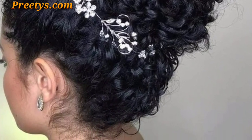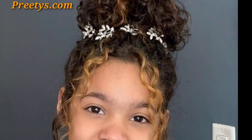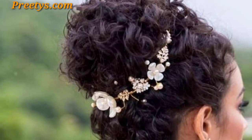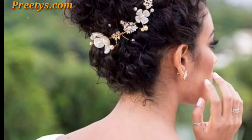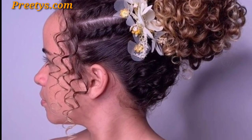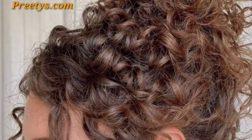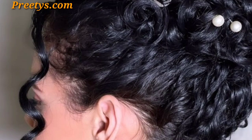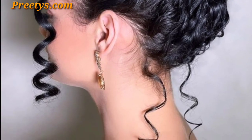Insert small pearl or decorative pins into your bun for an elegant and sophisticated look. Intertwine small braids and twists into your bun to create a boho-chic and artisan vibe. Secure your curly bun with a pastel color for a soft and trendy aesthetic. Experimenting with accessories and textures can elevate your curly bun to a stylish and aesthetically pleasing hairstyle.